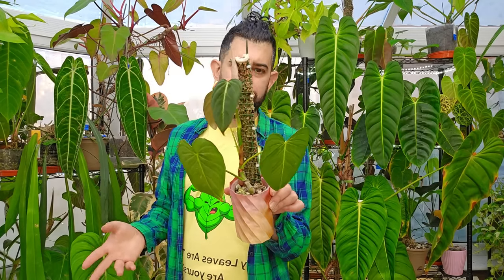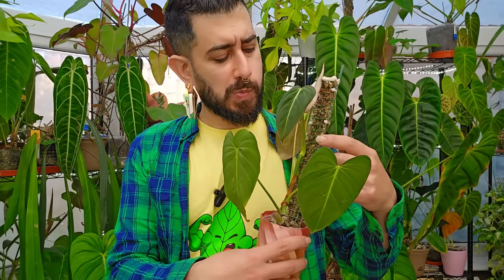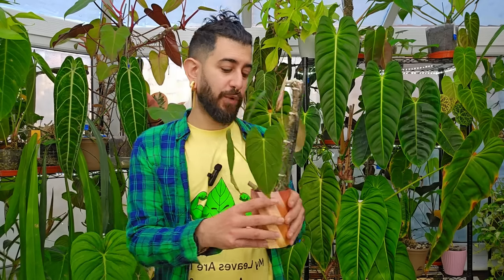This is a moss pole that I created myself. It's got a clear acetate back, it's filled with moss, and then there is some netting — something for the aerial roots to go in.